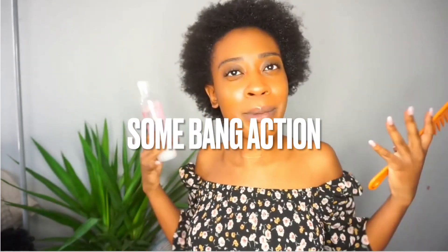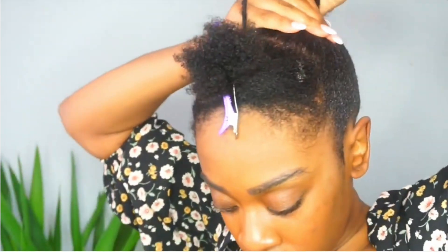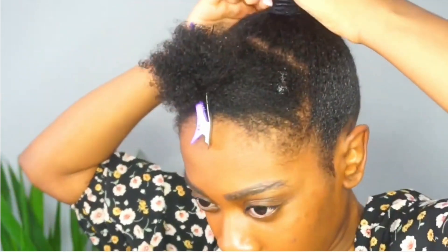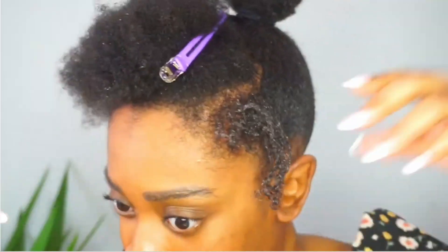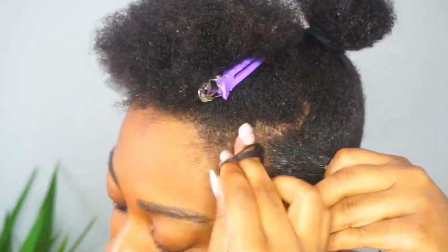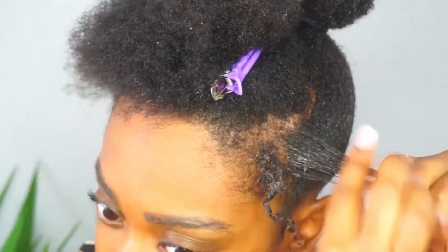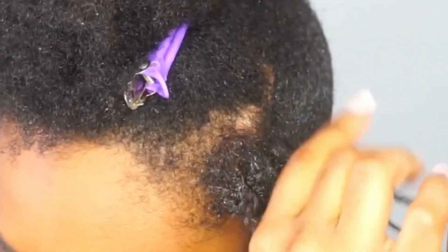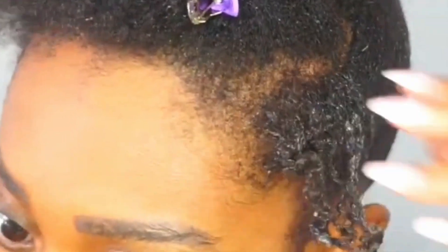Next we're going to create a curly bang. I love this style because it's a little bit slicked — I'm putting up the back half of my hair into a little bun, but I still consider this protective because about 60-70% of my hair is tucked away. I'm using gel again, and I'm doing little finger coils. This was my first time trying them so I definitely want to practice more.